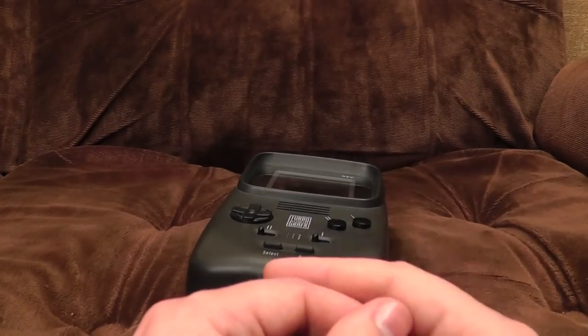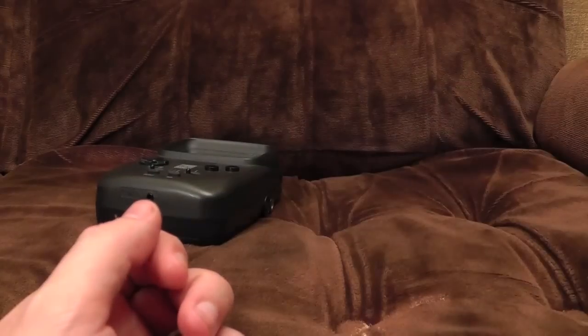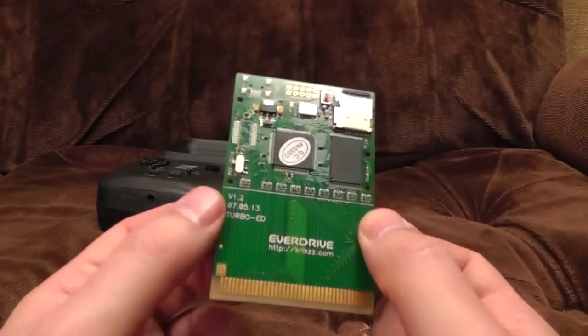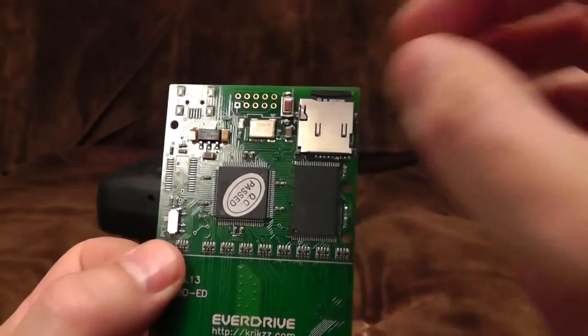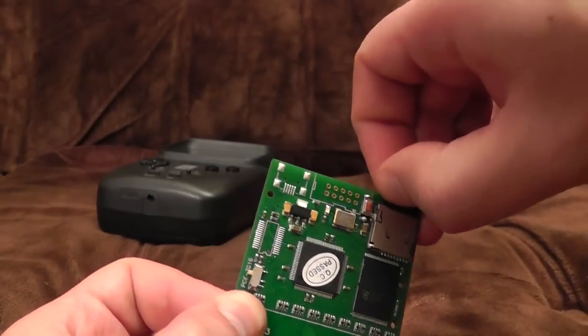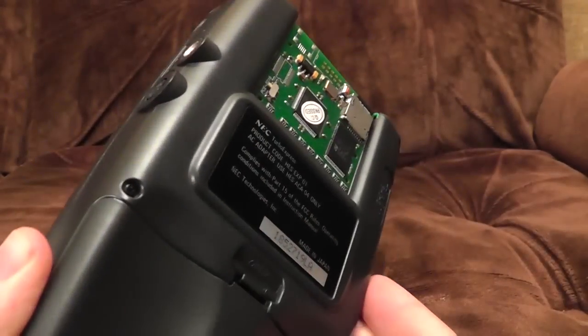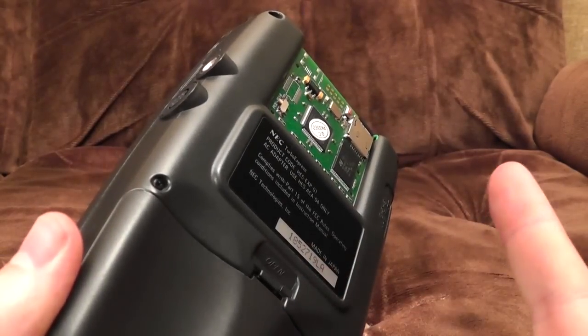Slight problem — I don't have any games for it. What I've got instead is one of these: an EverDrive, and they make them for various consoles. This is the TurboGrafx/PC Engine edition. There's even a little switch — you flick it depending on whether you've got the Japanese or the American one. You put loads of ROMs onto a microSD card, put it in here, stick it in the console, and now we can play every single PC Engine game ever released. It works really, really beautifully, and it has a red LED that flashes when it's loading into memory.